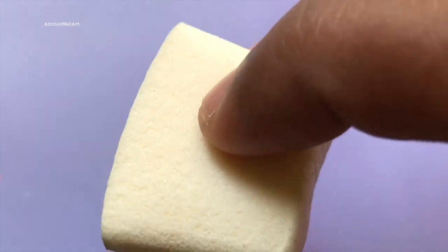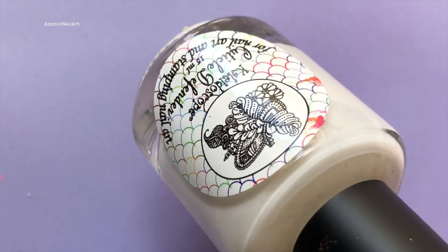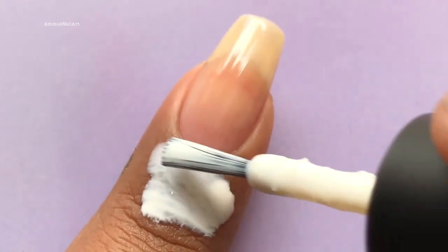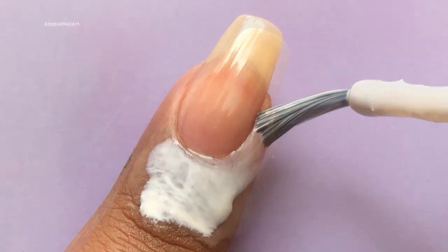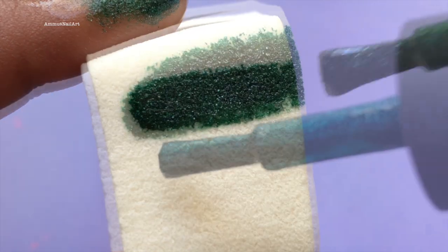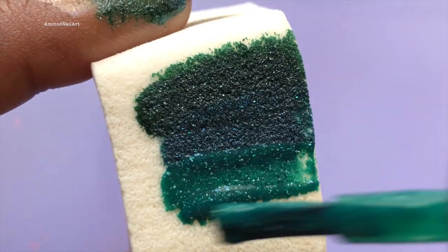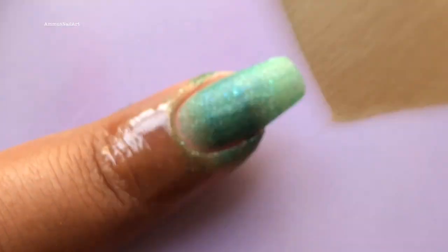Next I'm going to cover my cuticle using a liquid latex from El Corazon. Then I'm going to apply the polishes one by one to a sponge to create the gradient effect, like shown.